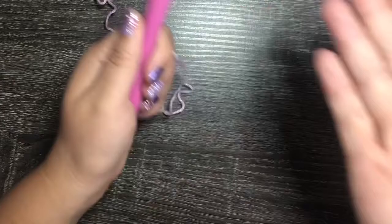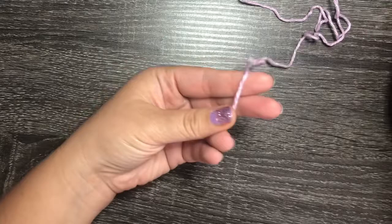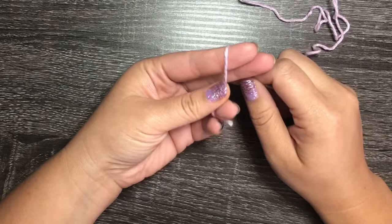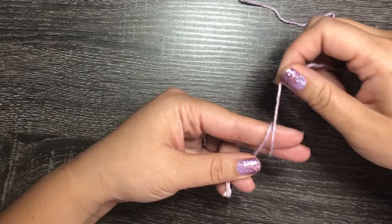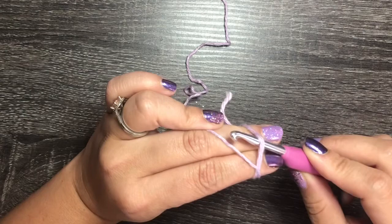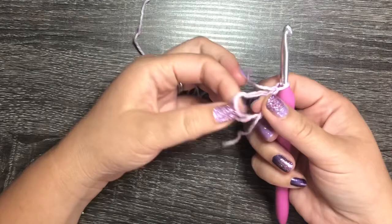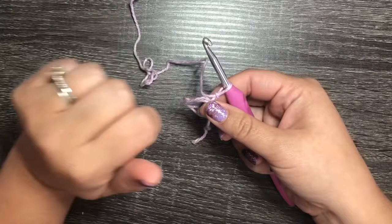The first row is six single crochets in a magic ring. I do it a little differently — I loop around my finger twice so there are two loops. I slip my crochet hook under and then chain one to complete the magic ring. This double loop magic ring is more secure than a regular one where the middle can separate.